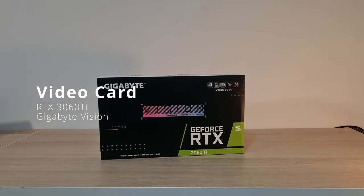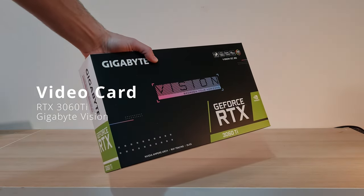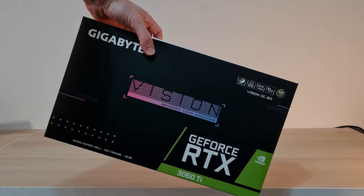We're going to be pairing that with the RTX 3060 Ti Gigabyte Vision card. These Vision cards are very popular — we use them all the time. Lovely classy white look, very clean, not too ostentatious, not too gamery, which makes it great for somebody who wants more of a classy build.